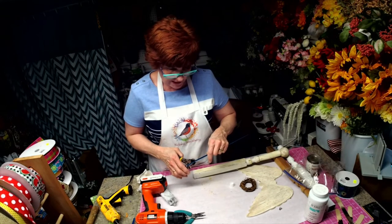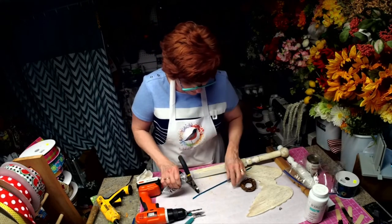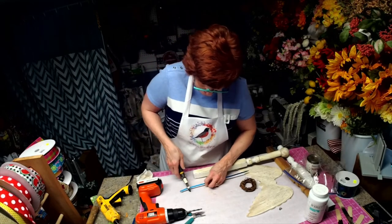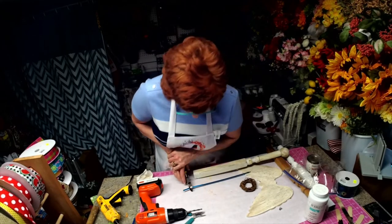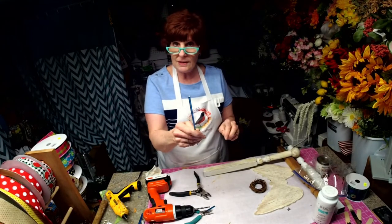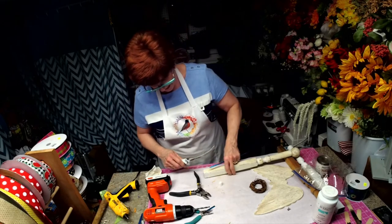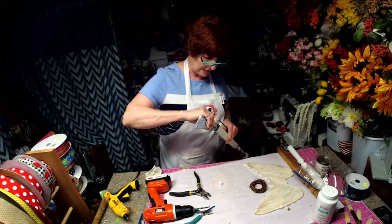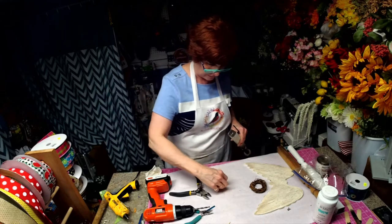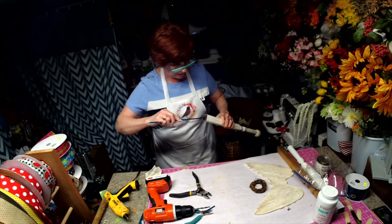I cut one side and then readjusted. This is really coming out all over — that's why it stinks. I'm a messy crafter. These are really solid, good. So we want to go ahead and get some E6000 down in this hole, and then we're going to put this in there. I will let that set up overnight.